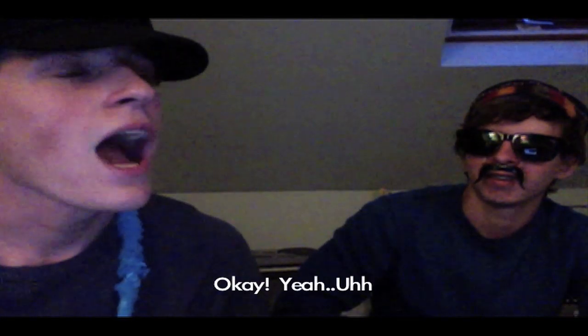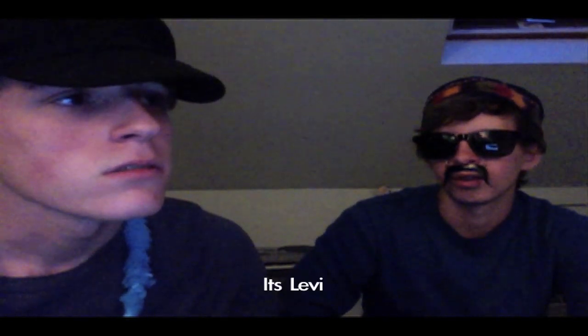Okay, yeah. If you have any more questions, just go ahead and give us a call. Now, I could call you directly. Yeah, just call the store. Okay, and your name is? It's Levi. Levi. Alright, let me just get a pen. How do you spell that? L-E-V-I. L-E-V-I. Like the pants. Yep. Alrighty, Levi, thank you. Yep, have a good day. Bye. You too. Bye bye. Bye.